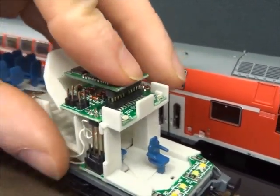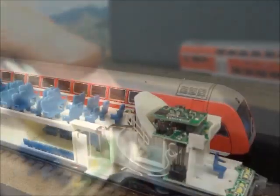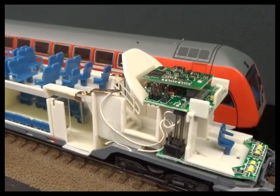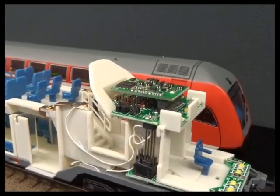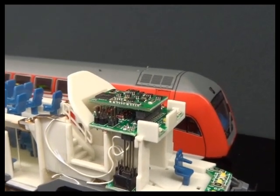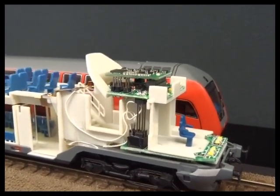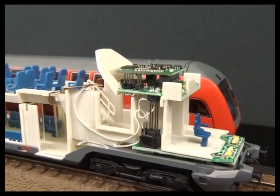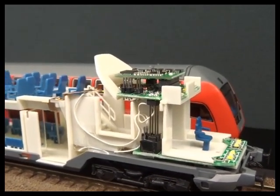Doing this one-handed with the camera isn't to be recommended! With the decoder in, I've programmed some CVs to do with the function outputs — basically linking different lights to different function numbers. The changes I've made are: CV 36 set to 16, CV 39 set to zero, and CV 47 set to zero.